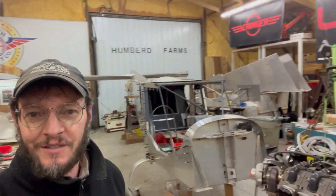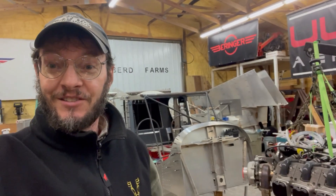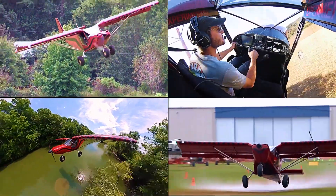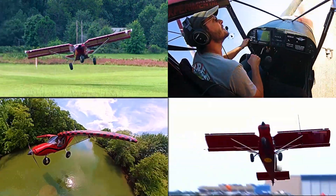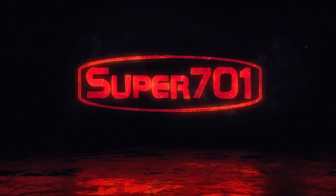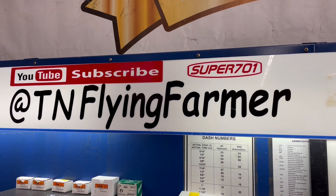Let me show you where I am and give you a little bit of an intro out of the way. I'll show you what's going on here in the shop and get started. Good — here's farmer John's homebuilt.